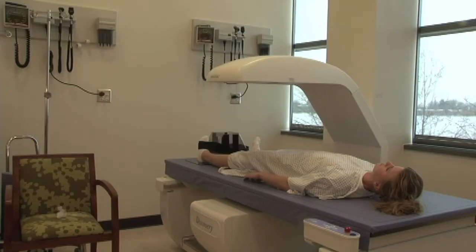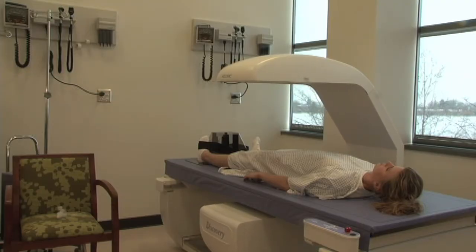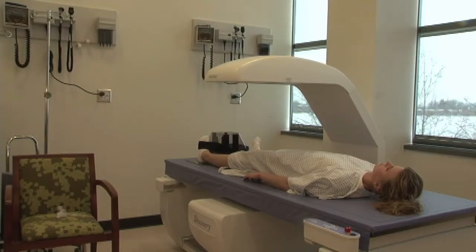From that information, we can observe what's called a three-component model. We can get the bone tissue, the bone-free lean tissue, and the fat tissue. This offers quite a few advantages over several other body composition methods. For example, hydrostatic weighing or the bod pod are only two-component models — they just give us fat and fat-free mass. So this is an advantage because it gives us three: bone, bone-free lean tissue, and fat.